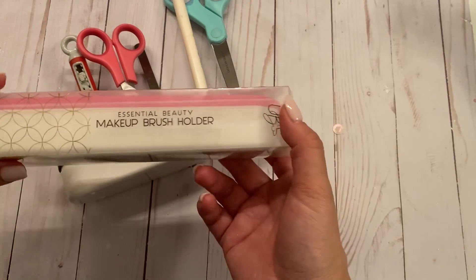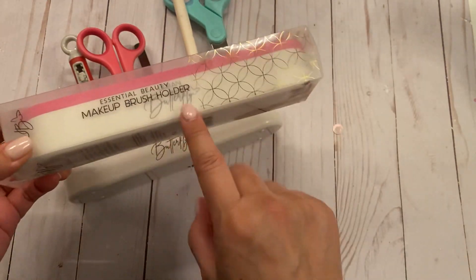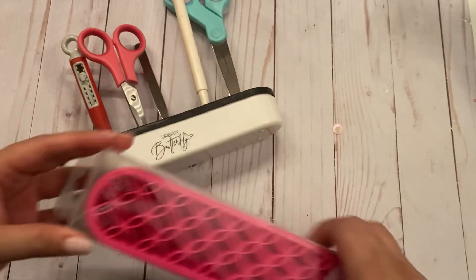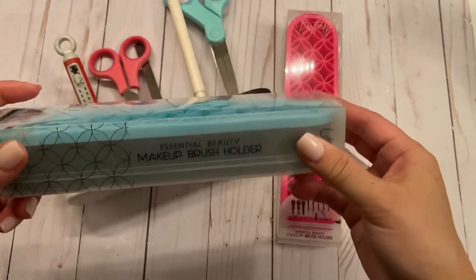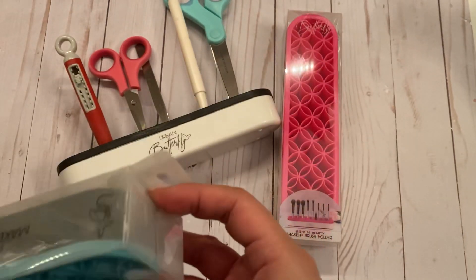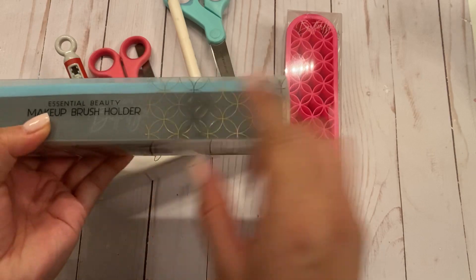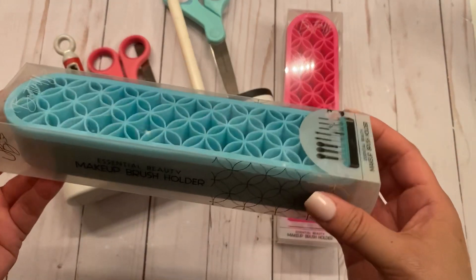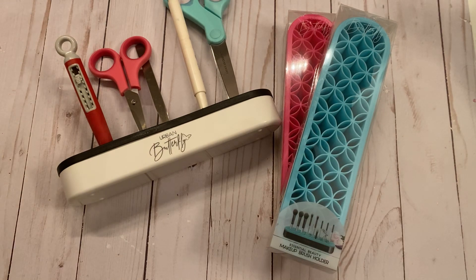Look at how cute this one is — this is a pink and white bottom one. And then they also had this really cute turquoise color with the black bottom. I thought that was so cool. I love this idea. When I saw it, I went straight to the store because I knew I had one kind of nearby.